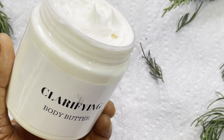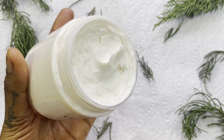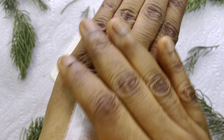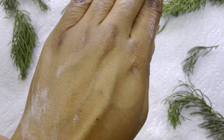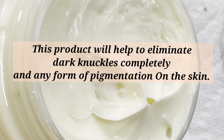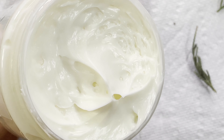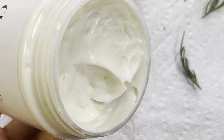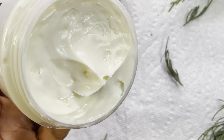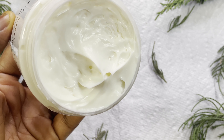Body butters are thicker and richer than general body creams or moisturizers, and this particular body butter is suitable for dry skin, sensitive skin, or oily skin — it is suitable for every skin type. This product contains a high amount of natural butters like shea butter and cocoa butter, as well as natural oils like jojoba oil, and it generally hydrates the skin and gives you a smooth, supple complexion. If you'd like to learn how to make it at home, keep on watching.